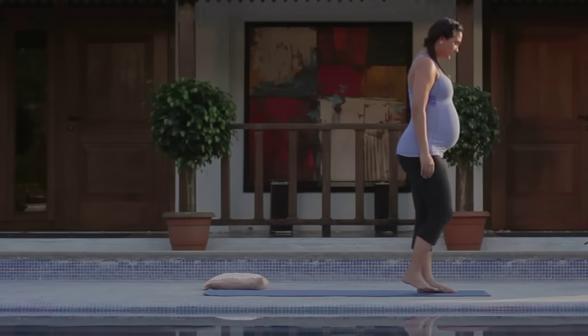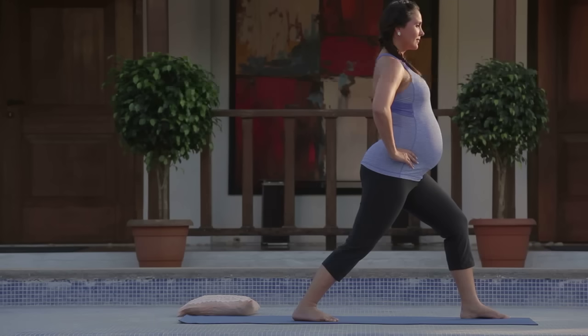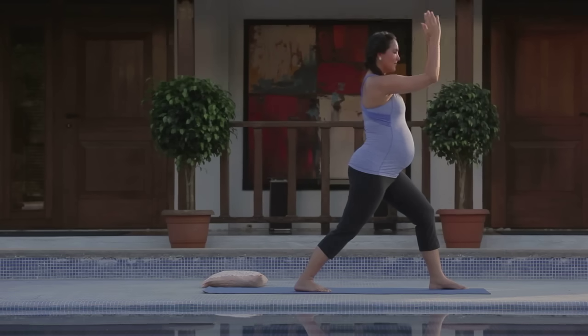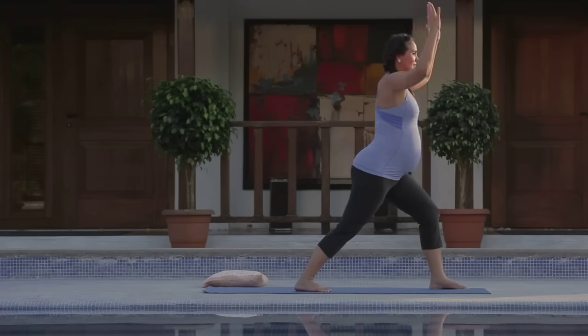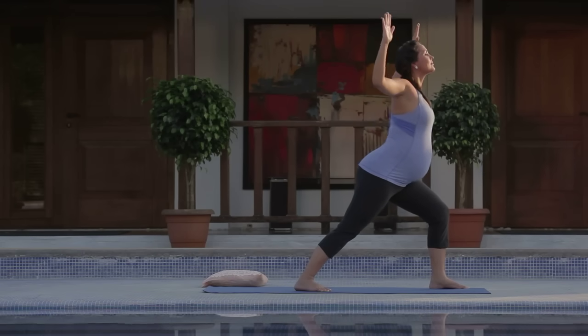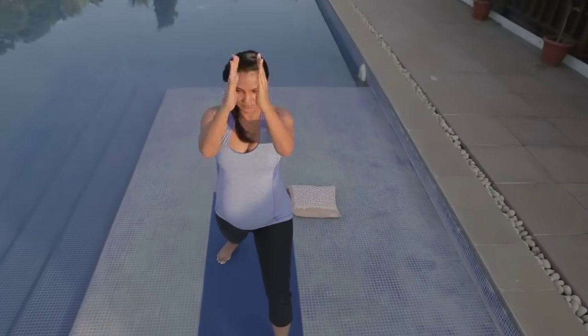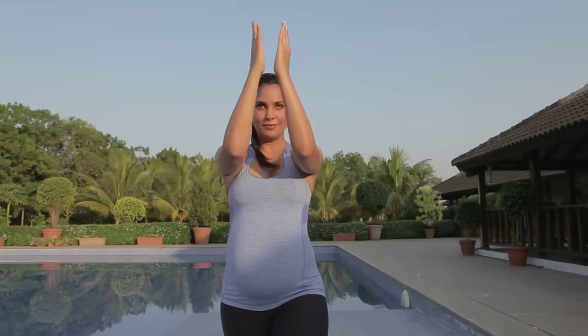Moving into warrior one — step forward to the top of your mat. Bring your hands to your hips so you feel stable. Stepping the right foot back. Make sure you have enough width and distance, ensuring a feeling of stability. Slightly bend the left knee and bring your arms up so that the elbows are parallel to the earth. In a dynamic movement, as you inhale, bring the torso forward, opening the arms. As you exhale, close the arms in. Try to keep the front knee in its position, moving only with the torso. Come down as forward as you can and back. Last one, inhale and exhale, bringing your hands back to your heart center.